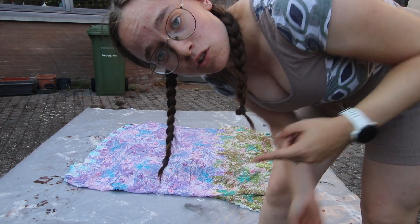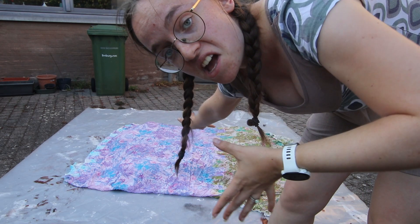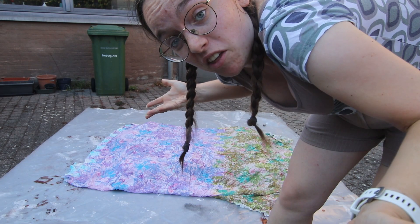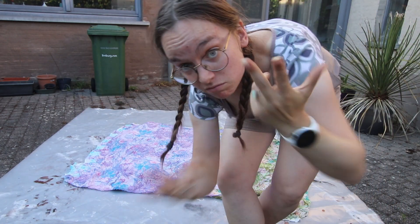Most tutorials say to use Jowl, but I don't have Jowl, so I'm just using whatever. Maybe I'll just go in with my bare hands later — I don't know. I'm just going with my usual chaos brain, you know.